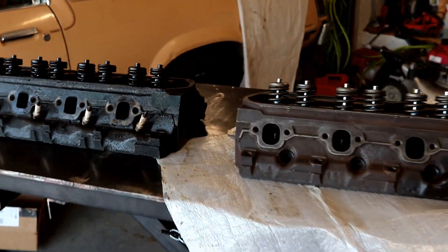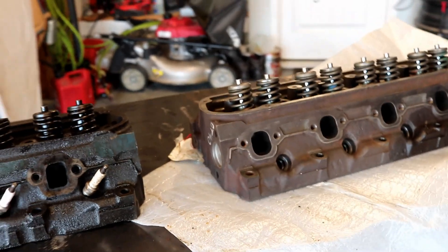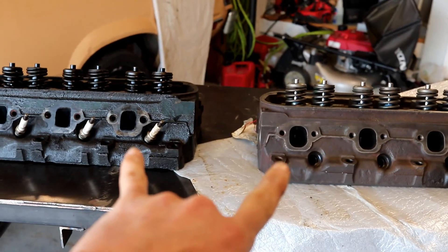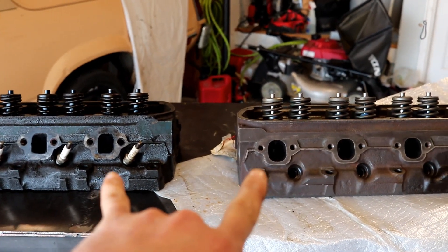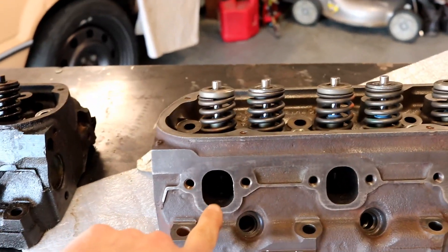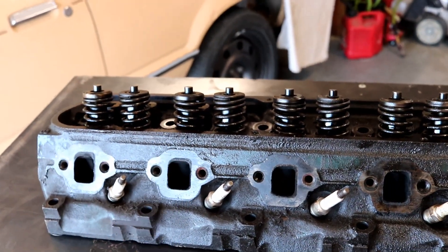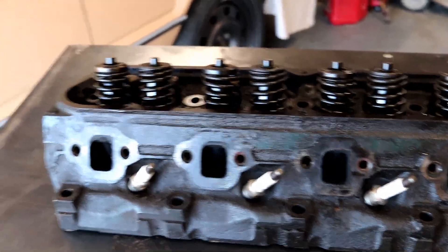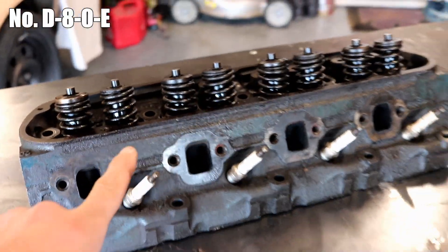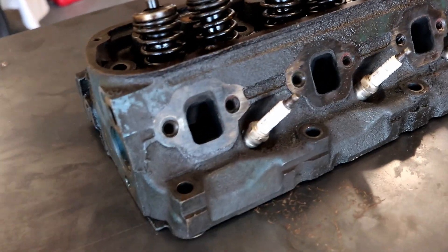First thing, right off the bat, the naked eye picks up that the exhaust port on the GT40P head is much larger. I don't know how much that picks up on camera, but it is easily visible. You can tell the GT40P head is kind of a little more square shape than the rectilinear, tall shape of these — these are D80E heads.